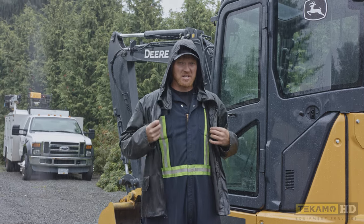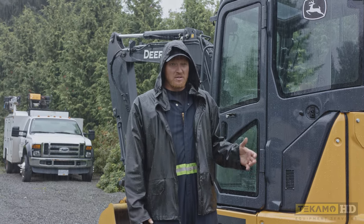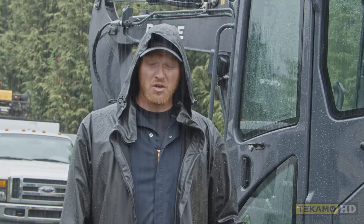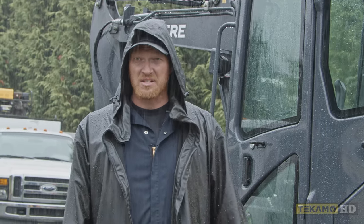As you can see, it started raining out. I put a rain jacket on. When it's raining out and if you're working on your machine outside, you want to make sure that you don't get contaminants in your oil — as in water — in any of your gearboxes, that sort of thing.